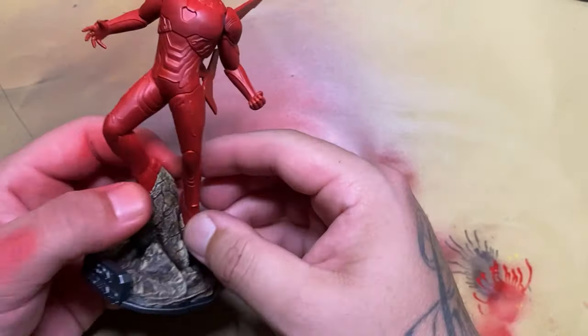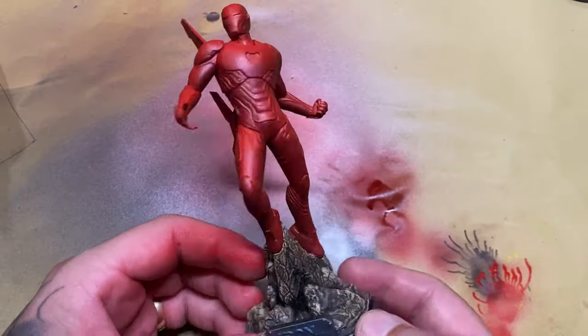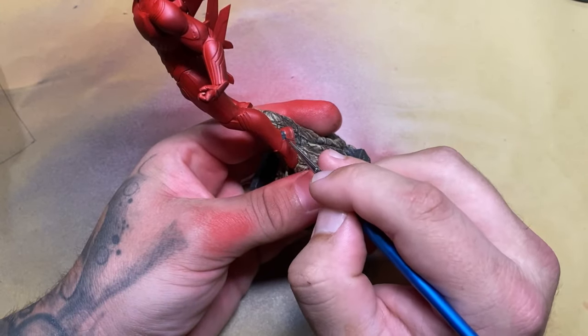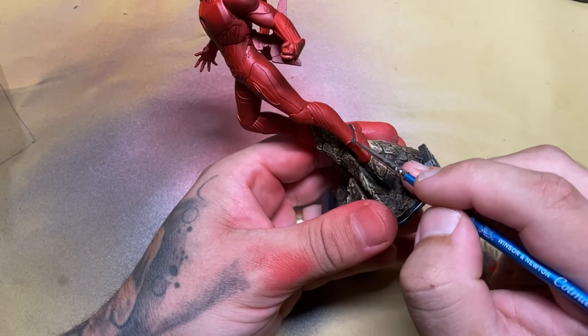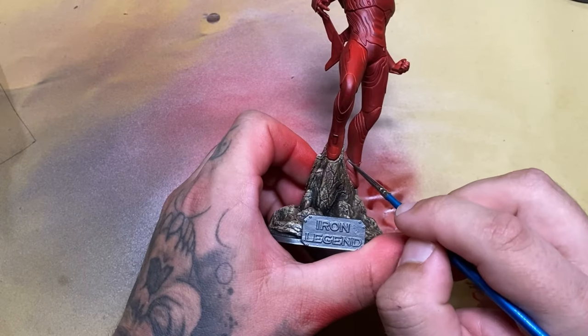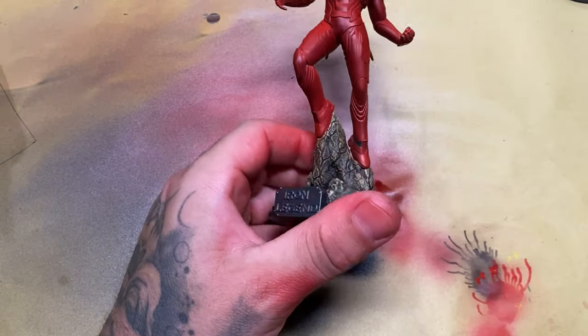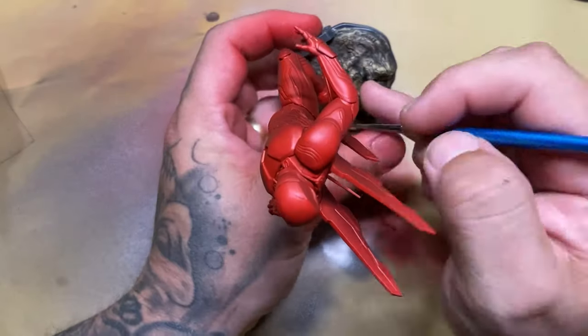I'm going to stick them onto the base so I've got something to hold them with and a clearer picture of everything involved. Now I'm going to start doing details. Detailing on a piece like this is sometimes fun but sometimes time-consuming. You can spend a lot of time putting in small details here and there making sure they're perfect. At the end of the day, as long as you've put paint in the right place, most of the time it's going to end up looking pretty decent from a distance.